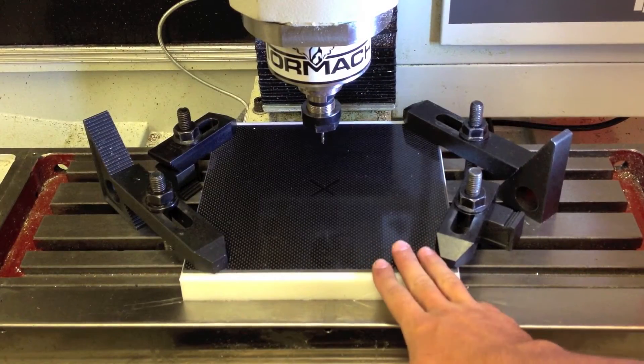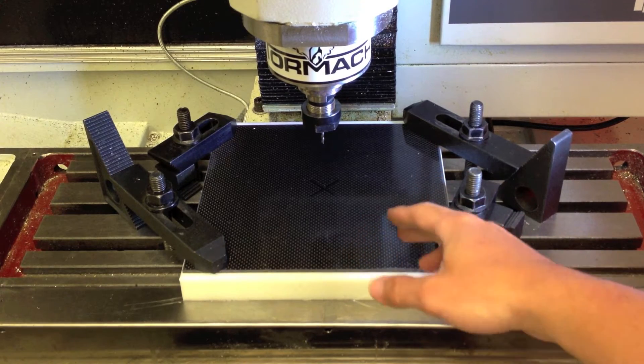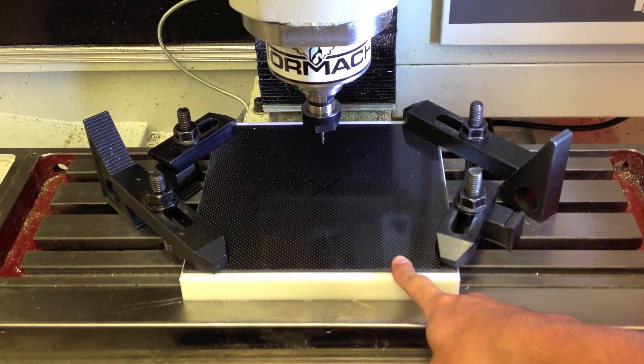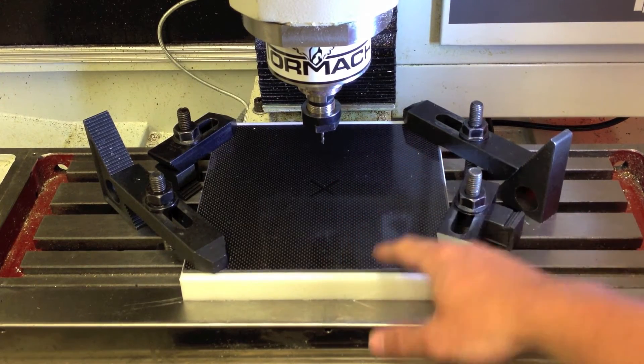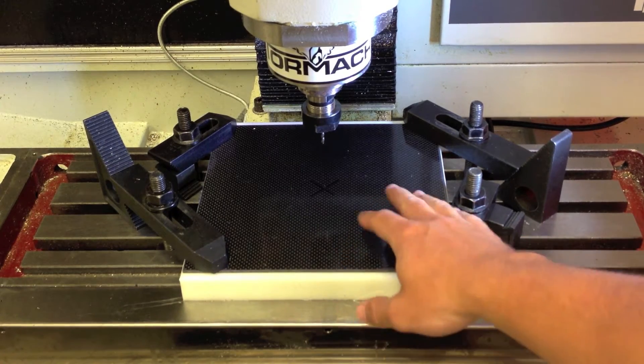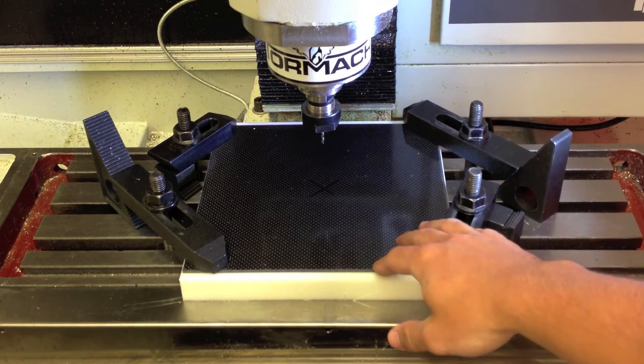I have the carbon fiber all clamped in the mill now. The piece I'm cutting is actually seven inches in diameter. The travel of this machine is seven and a half inches in the wide direction. Therefore, I have to be pretty careful about where I clamp this work piece. I actually lined up the middle of this work piece with the middle of the range of travel for the machine, and this ensures I won't hit any limit switches.